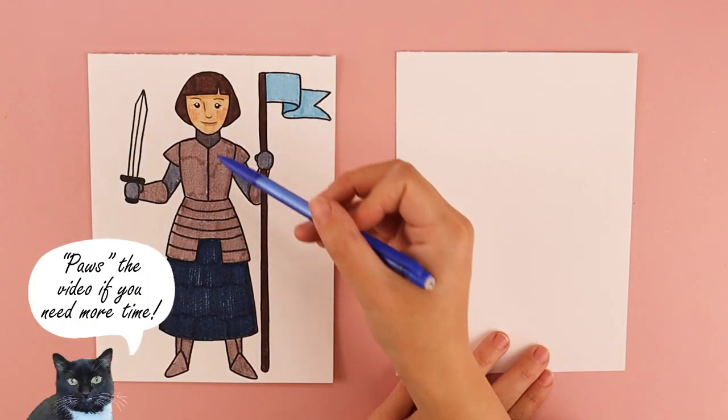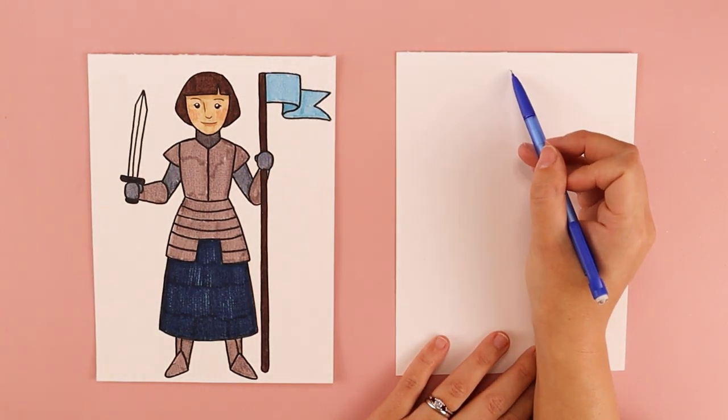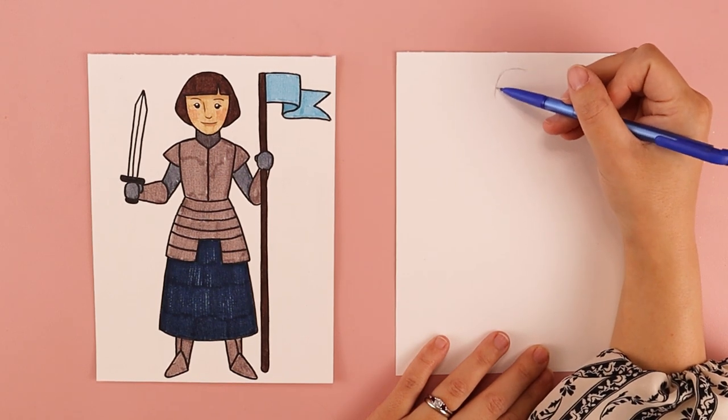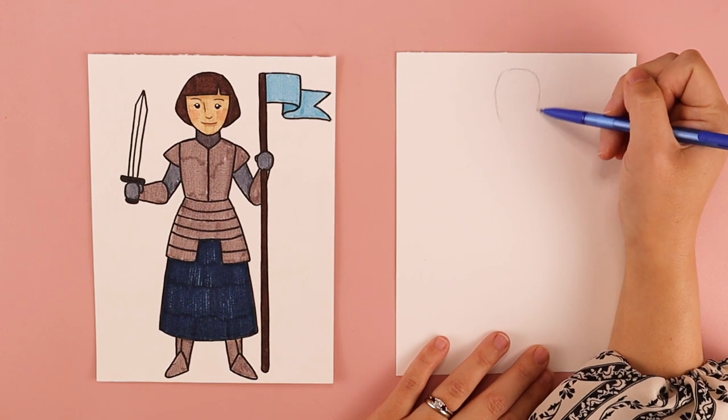The first thing we're going to work on is her head. We're going to do an oval shape close to the top of our paper to create the size of her head. You can do any shape, but an oval is what I'm going to be doing for this example.